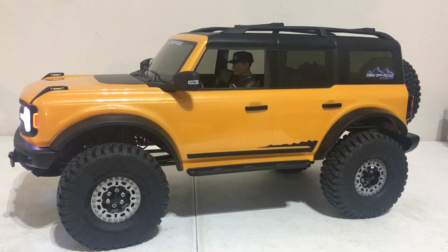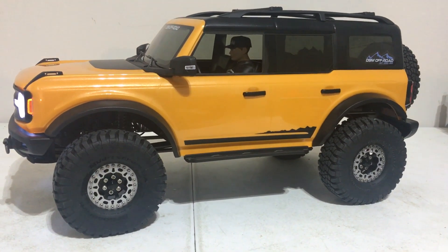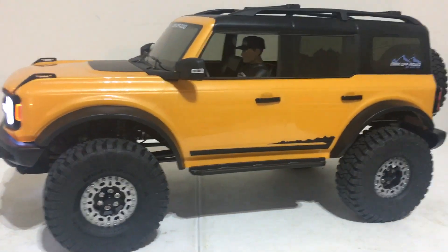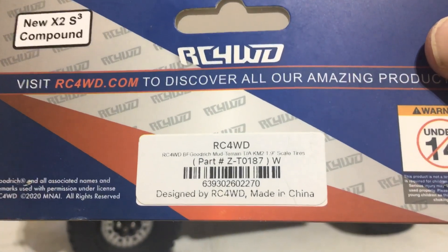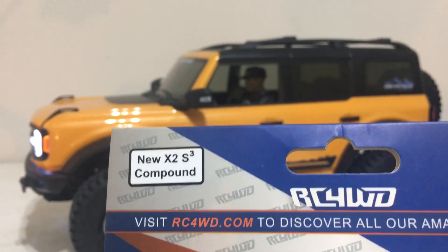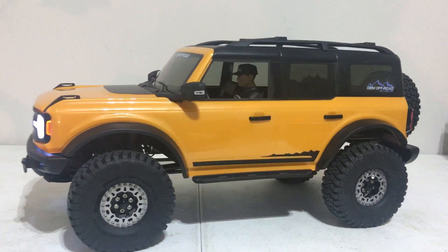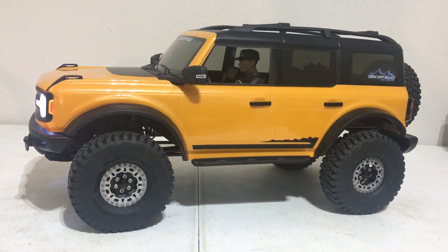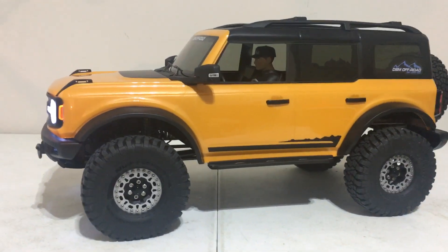What I went with was the BFG mud terrain tires — let me get the label so I don't talk wrong. Here's your part number and they're also in the X2-S3 compound, which is somewhere between a Predator and a G8. They're not quite as soft as a Predator compound, but they're a lot softer than the G8, so that gives you an idea of where the compound sits.